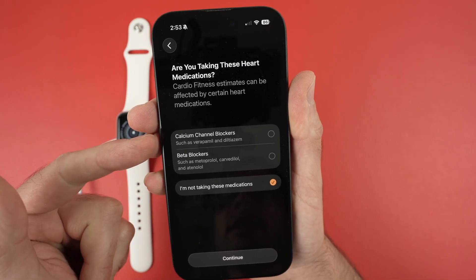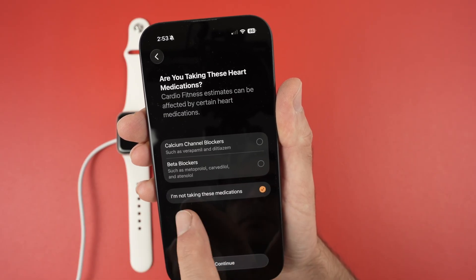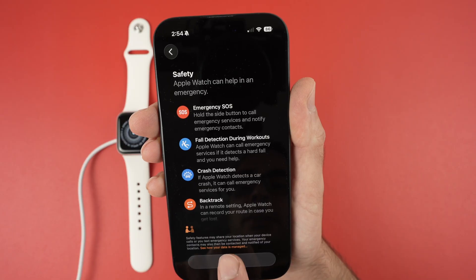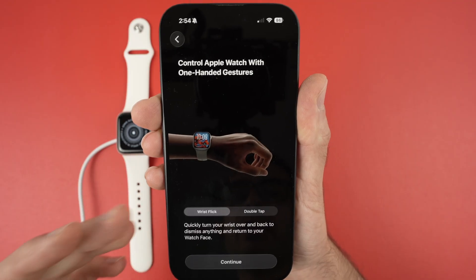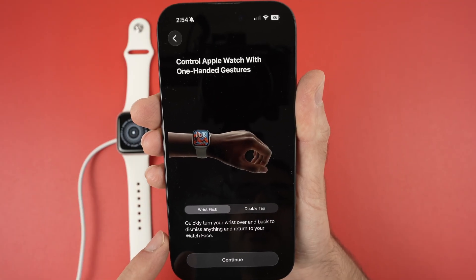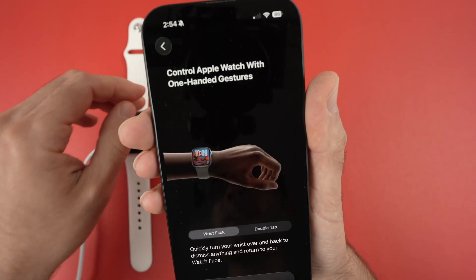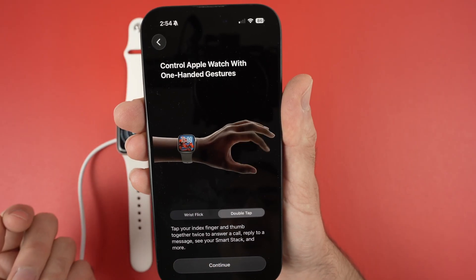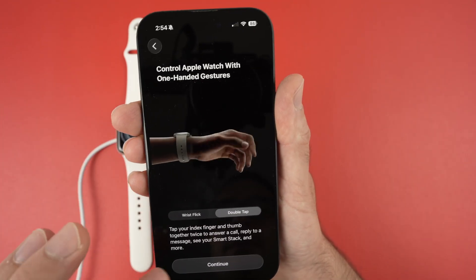If you're taking any of the listed heart medications you can check them here. If not, keep 'I'm not taking these medications' checked and press 'Continue'. Press 'Continue' again. This short video instructs you on how to use certain features including the wrist flick — by quickly turning your wrist over and back, it dismisses anything and returns to your watch face. There's also double tap: tap your index finger and thumb together to answer calls, reply to messages, see your smart stack and more. Press 'Continue'.